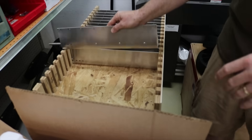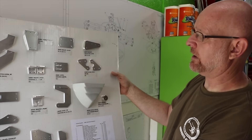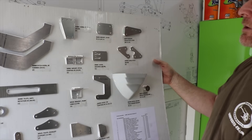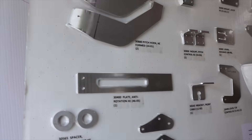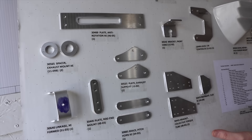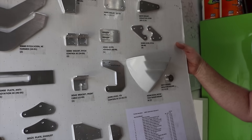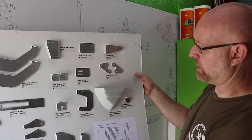Here you can see an example of the last build that we made. What we're looking at here is a quick-build kit. If a kit builder wants to buy a quick-build kit for our machines it's a little premium — they'll get a skin-mounted bunch of parts that keep them off their own fabrication and just keep them in assembly mode.